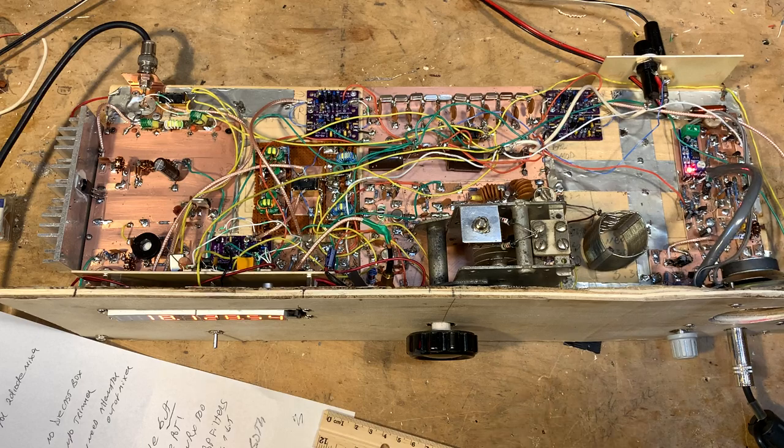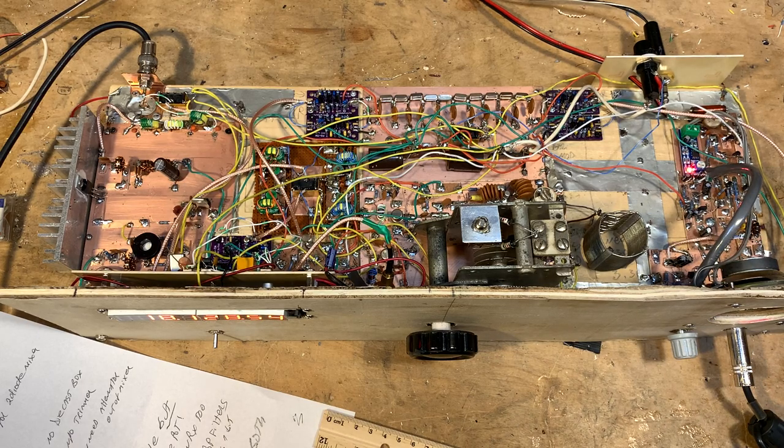Anyway, that's it for now. Thanks very much for watching. Let me know what you think. Please subscribe and post comments about what you think of this project. 73 from Northern Virginia. This is Bill, N2CQR.